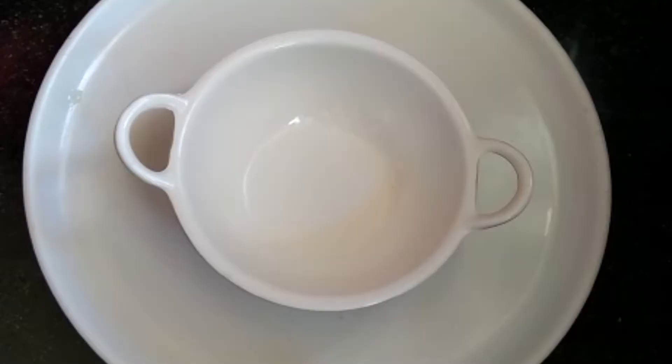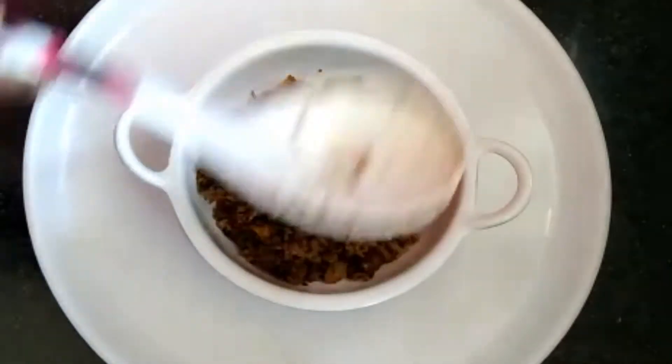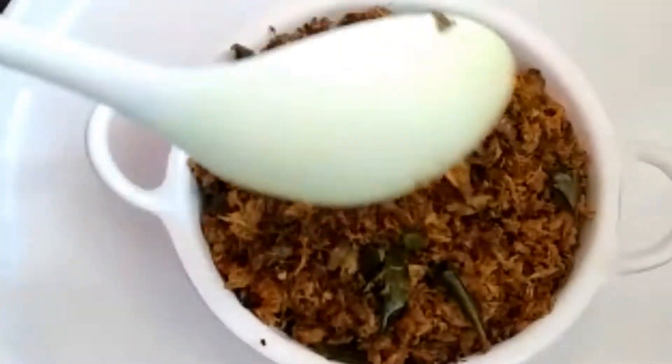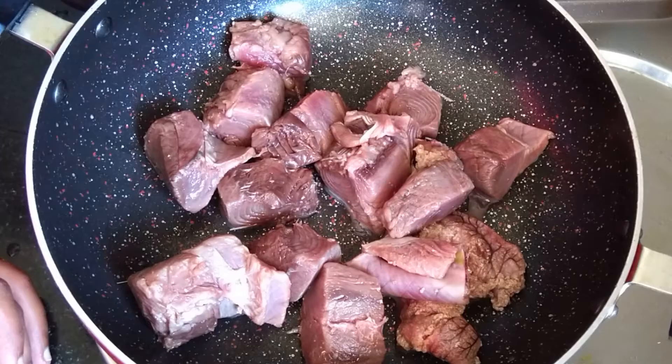Hi friends! Welcome to my recipe corner! Please subscribe to my channel and like and share this video!